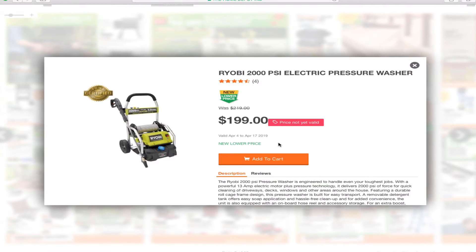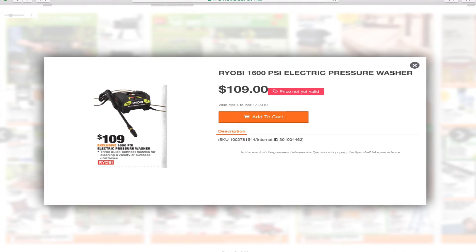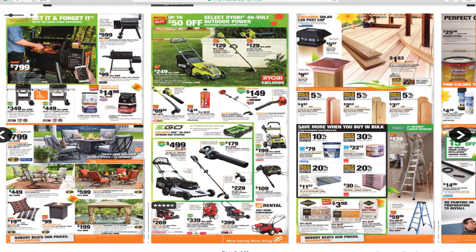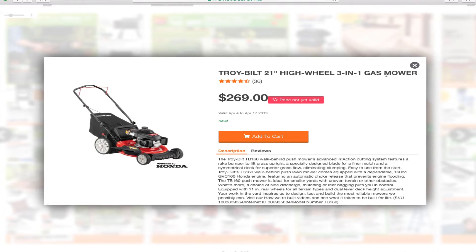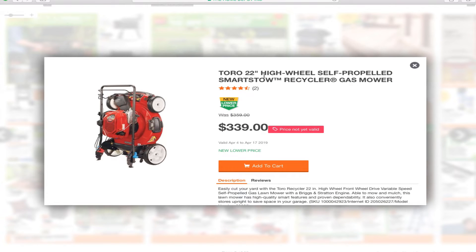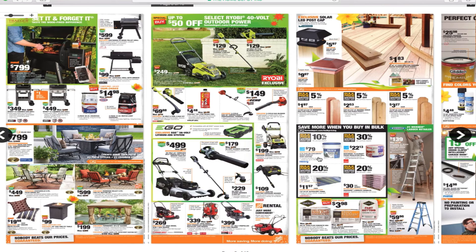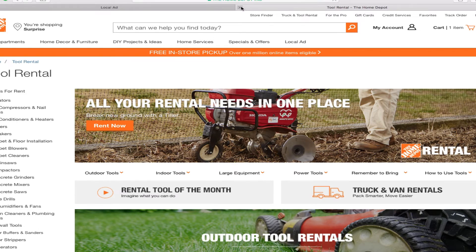You've got the Ryobi 2000 PSI electric pressure washer for $199, the Ryobi 1600 PSI electric pressure washer for $109, the Troy-Bilt 21-inch high-wheel 3-in-1 gas mower for $269, the Toro 22-inch high-wheel self-propelled SmartStow recycler gas mower for $339, and the Honda 21-inch self-propelled 3-in-1 gas mower for $399. And this is also your rental equipment section — you can rent all sorts of things in the Home Depot rental department.